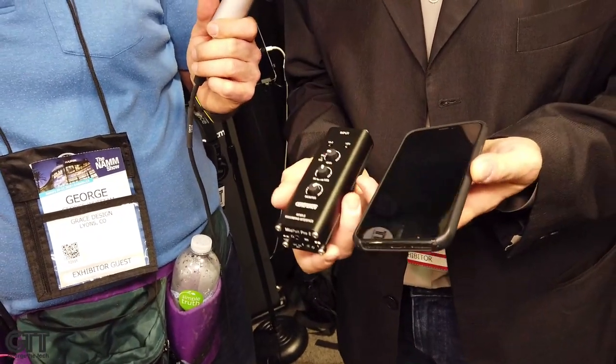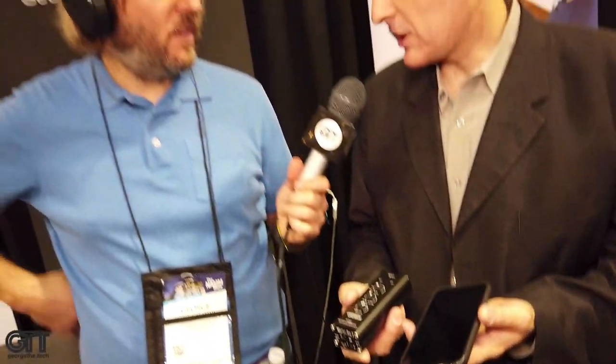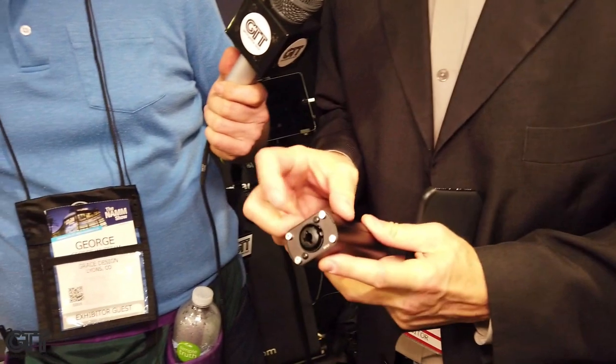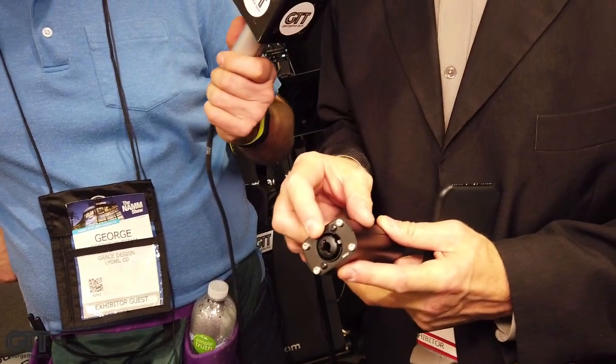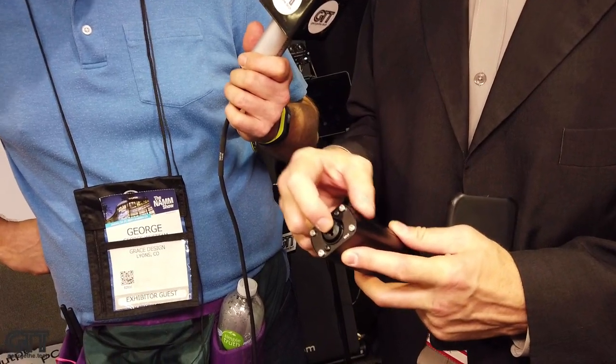Because it's self-powered, it provides 48 volts phantom power, and it also gives you a much louder headphone amp. In addition to being a great interface for voiceover work, you can see right here on the input it has a combo XLR jack, which allows you to plug in not just a microphone but also a line-level source.